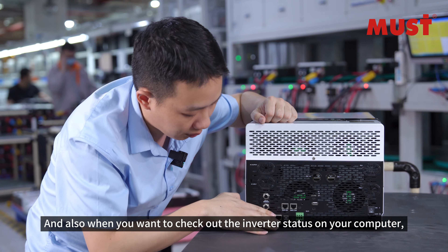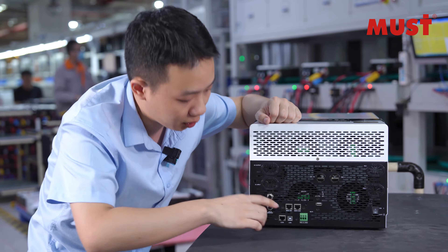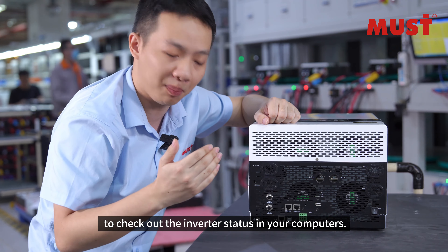Also, when you want to check out the battery status on your computer, you can connect with the USB and CAN ports here to check out the battery status on your computer.